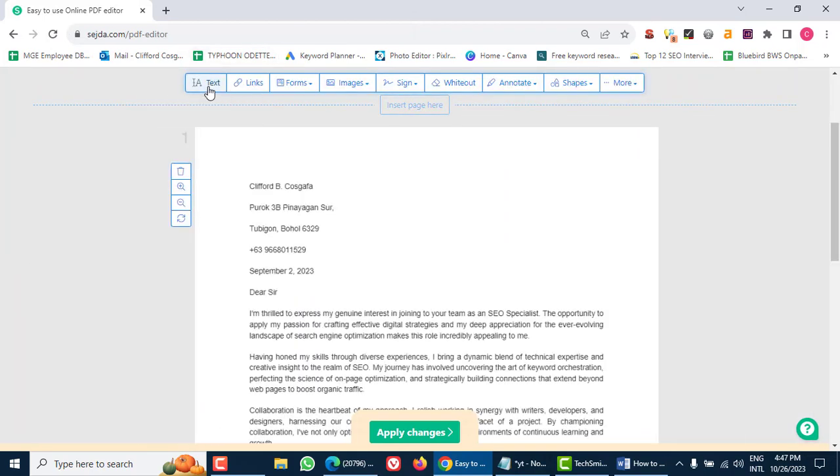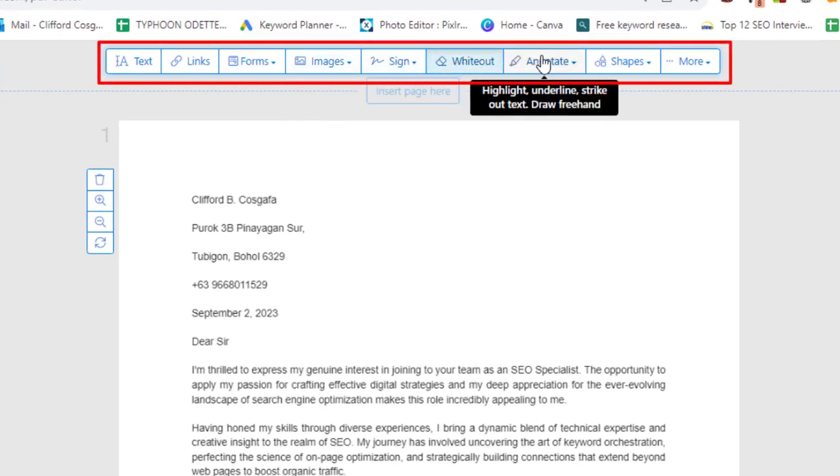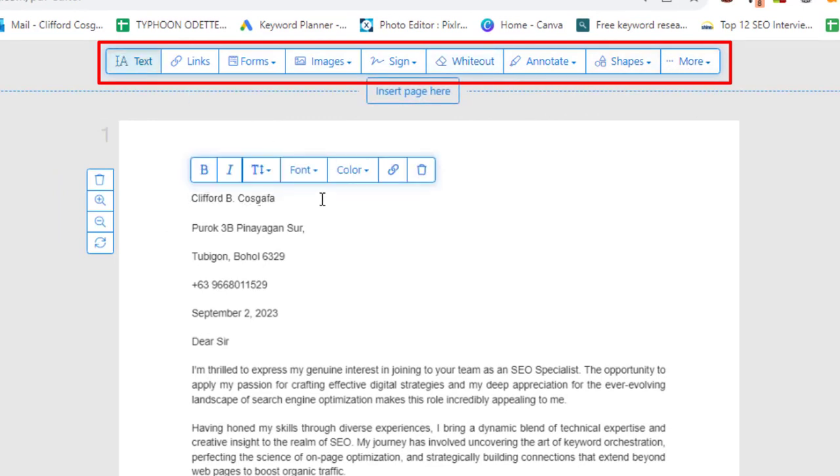Step 3: Explore editing options. Now that your PDF is uploaded, you'll see a variety of editing options. You can add text, images, or even draw on the document. It's like having a virtual whiteboard for your PDF. Just take a look and follow how I do it.